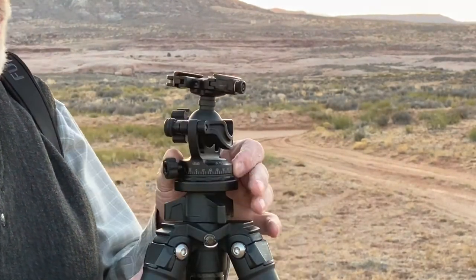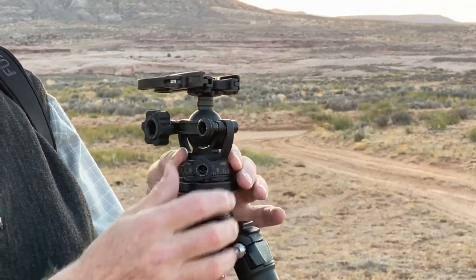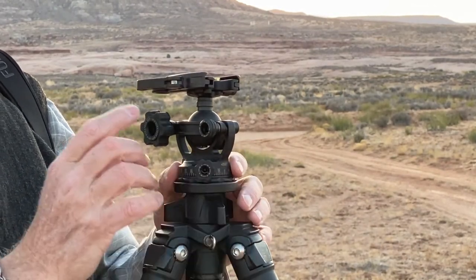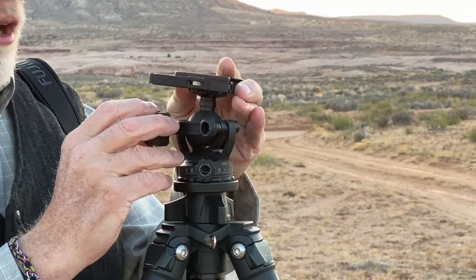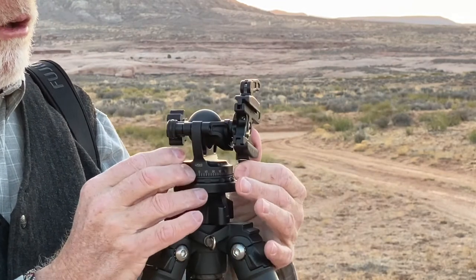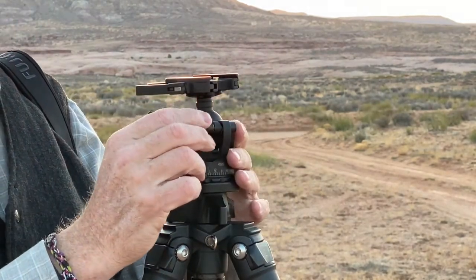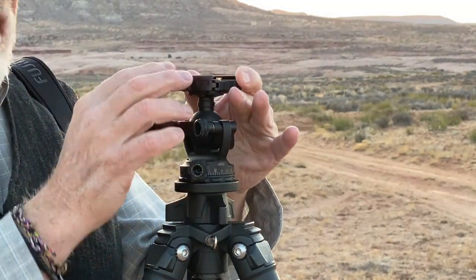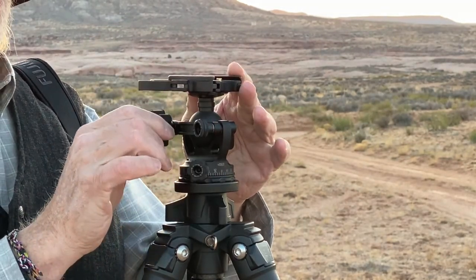There are a number of different knobs that control different features. There's this knob down here which controls the rotation of the ball head. There is the main control knob, which when you loosen allows you to move the head and position it in whatever place that you want. You can also flip it over to a vertical if you'd like. There is a tension knob right here that controls the amount of tension — how easy or how stiff it is to move the main ball head.